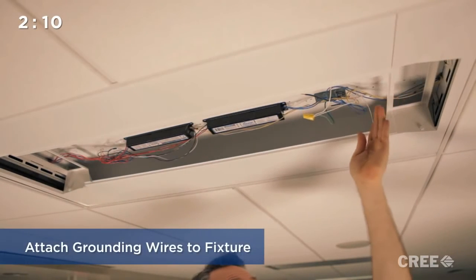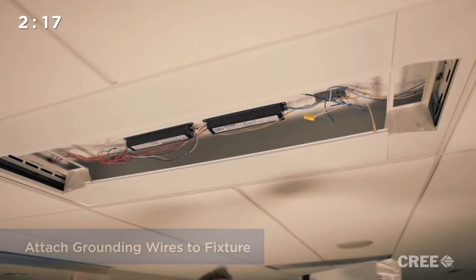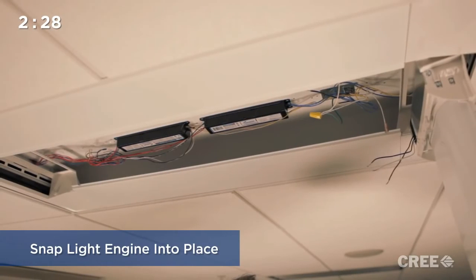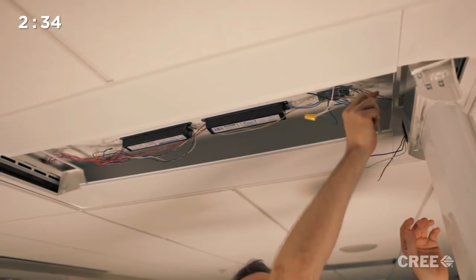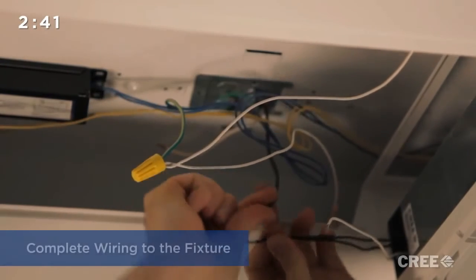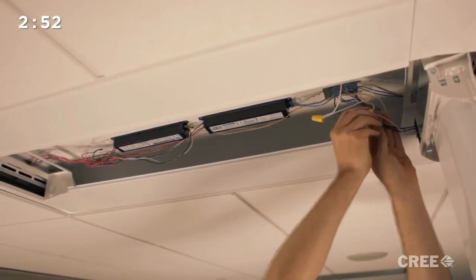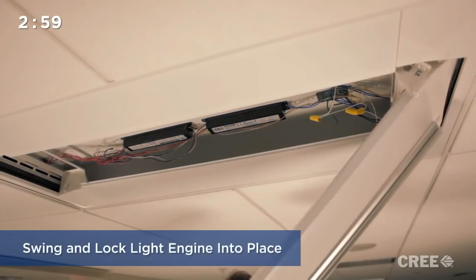We'll now ground the UpKit to the existing ground from the host luminaire. With mechanical preparation complete, we'll now install the light engine. The light engine installs tool-less by snapping in and hanging freely so you can wire the luminaire. With all the wiring complete, we simply swing the light engine in place, and the installation is finished.